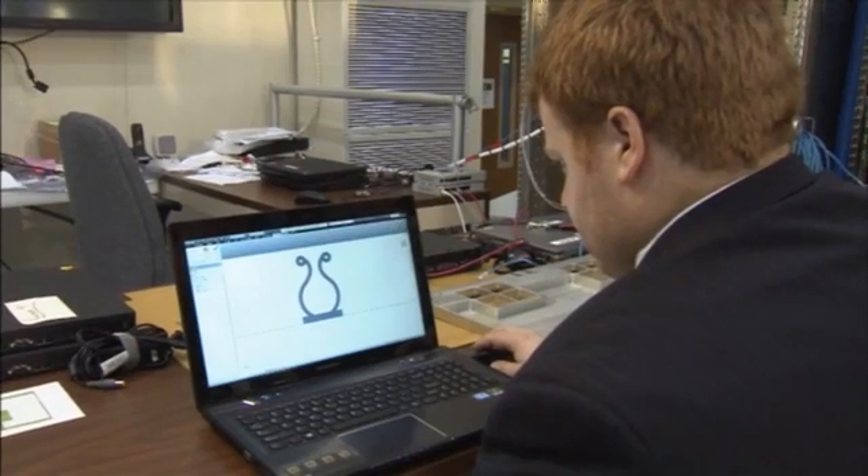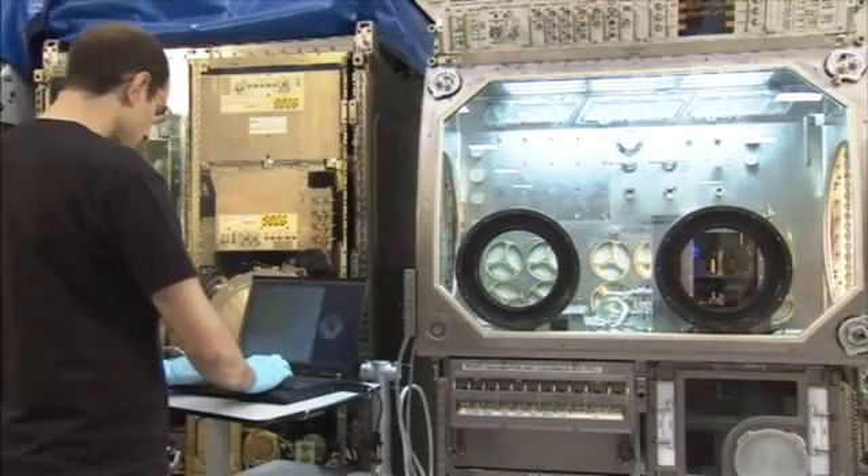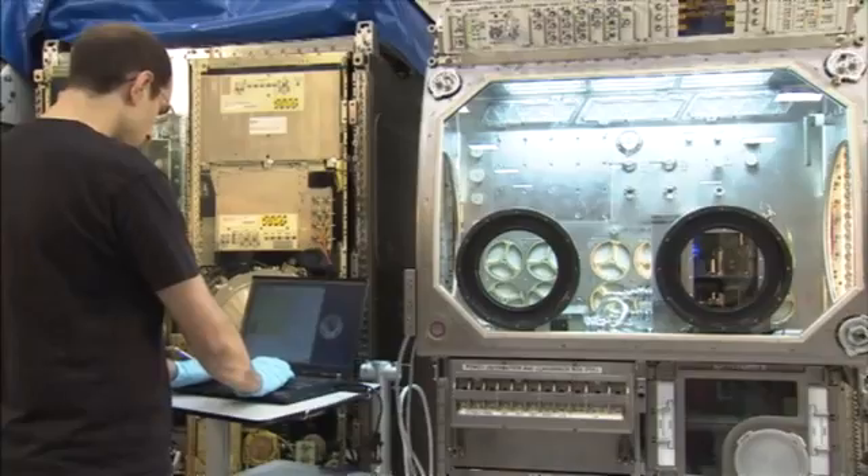3D printing provides us the ability to do our own Star Trek replication right there on the spot — to help us replace things we've lost, replace things we've broken, or maybe make things that we've thought of that could be useful.